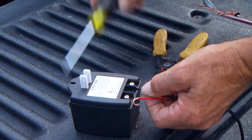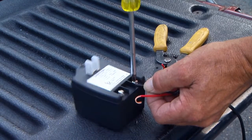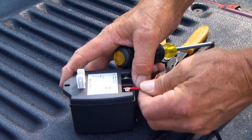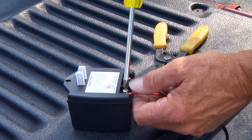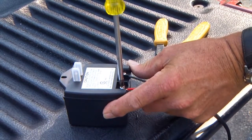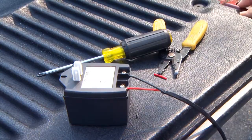At the AC outlet, strip 1-1/2 inch of insulation from the ends of the low-voltage wire. Attach the stripped ends to the transformer terminals. Be certain not to let the exposed wires touch each other. Tighten the screws against the exposed ends of the wires and dab with household petroleum jelly to help prevent corrosion. Do not plug the transformer into the electrical outlet at this time.